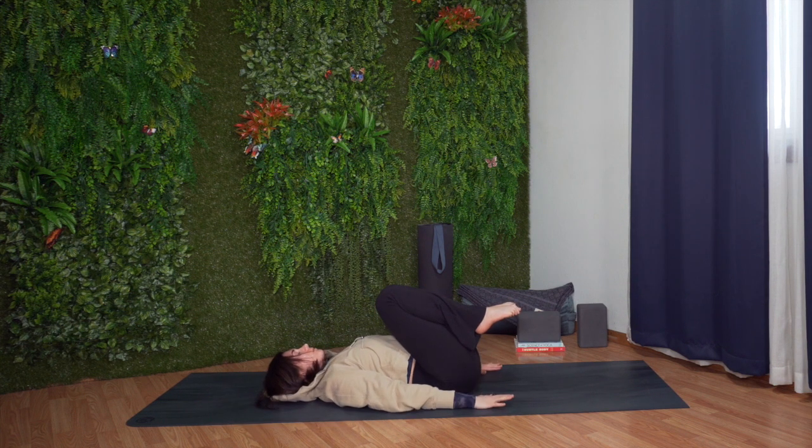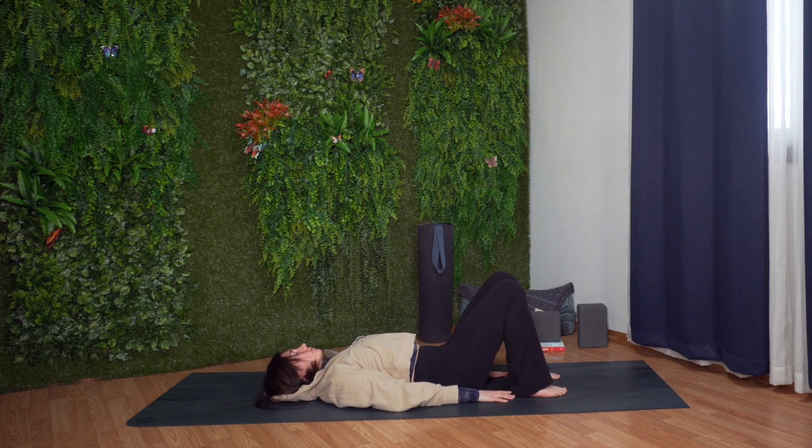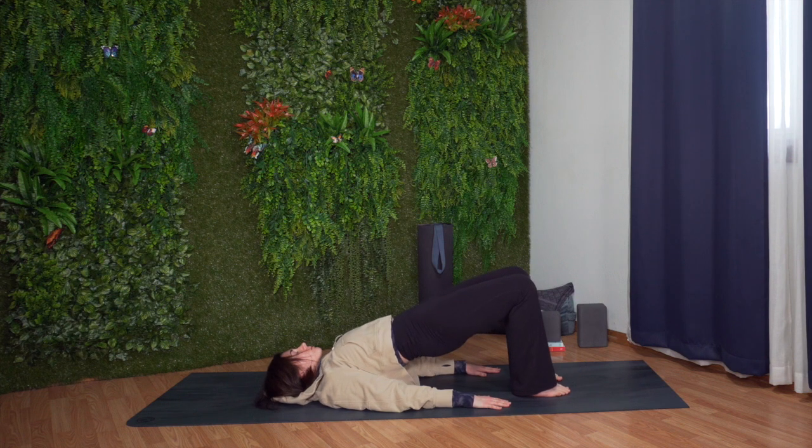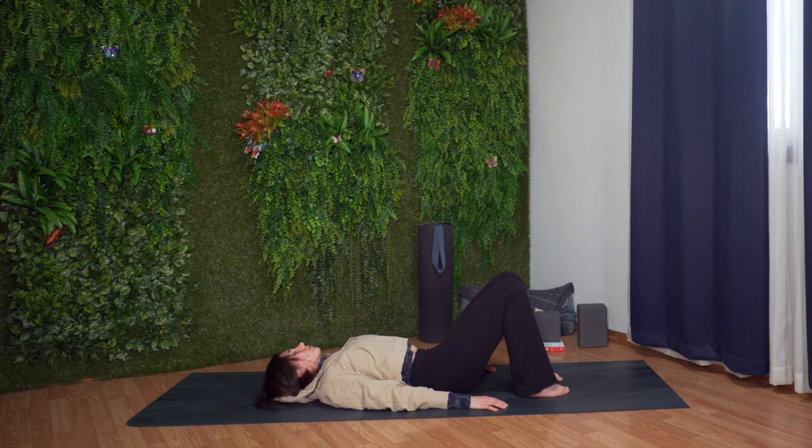Rest your arms down alongside your body. Place your feet down about hip distance apart and below the knees. Press your feet down into the ground. On your next inhale, lift your hips up. Exhale, lift your hips a little higher. Big breath in. Long breath out. Slowly lower your hips down.